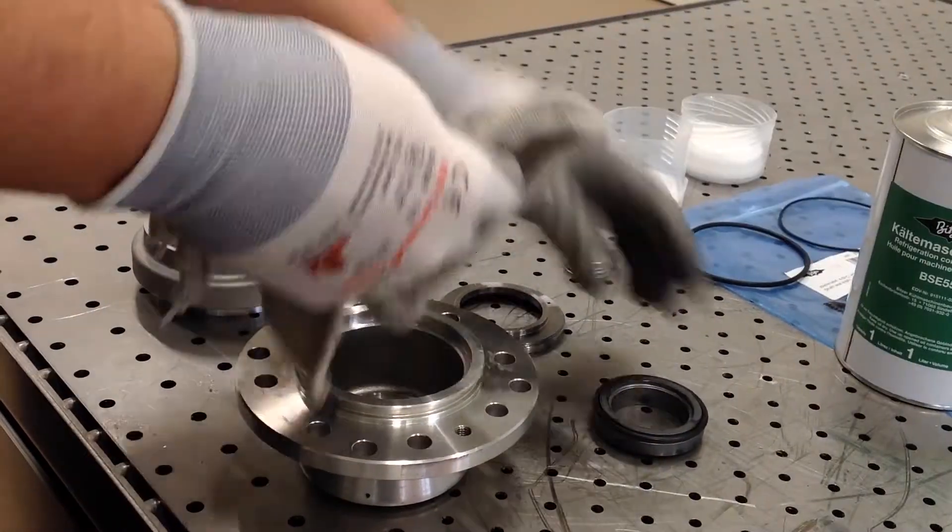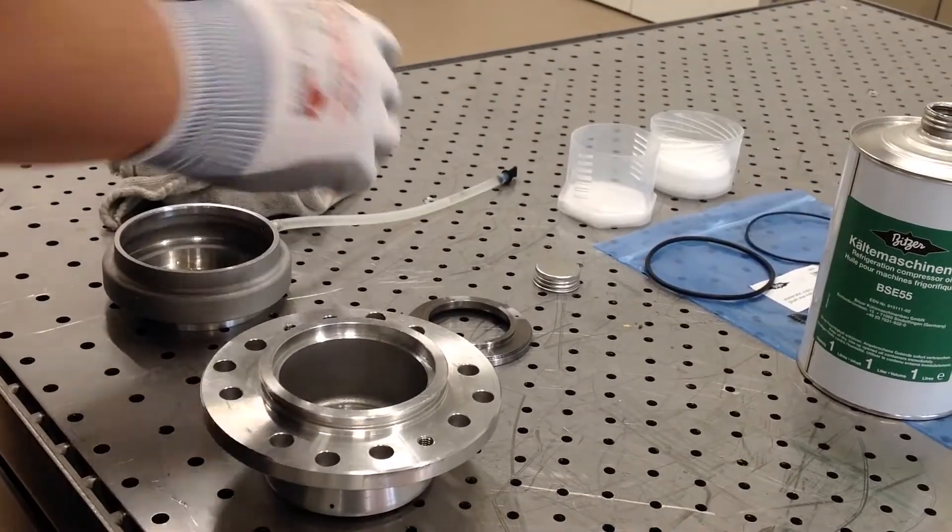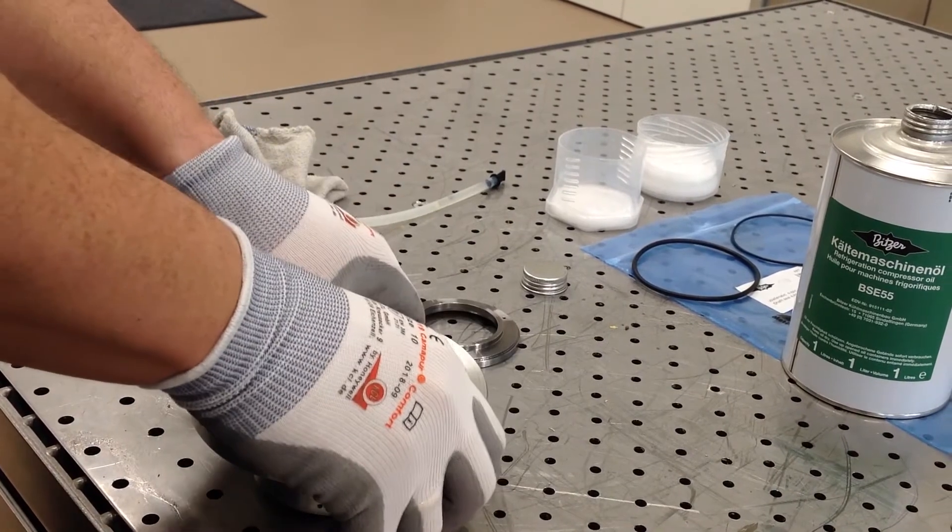Moisten the new stationary ring with the mounted O-ring using clean refrigeration compressor oil. Then push it manually into the sealing cover.